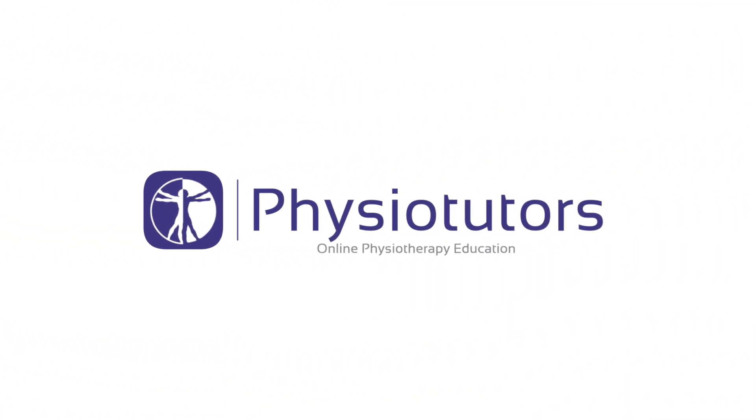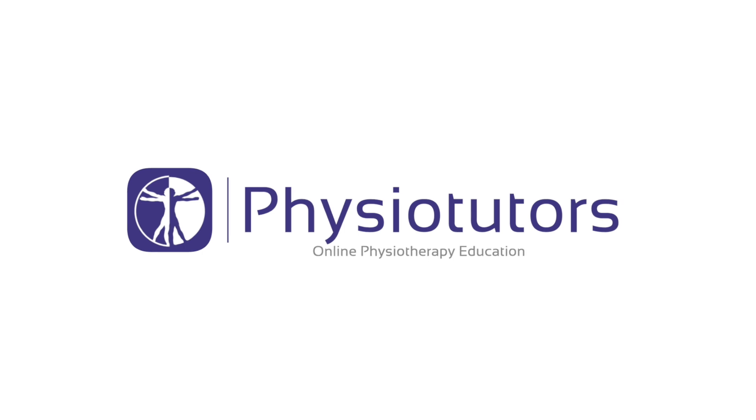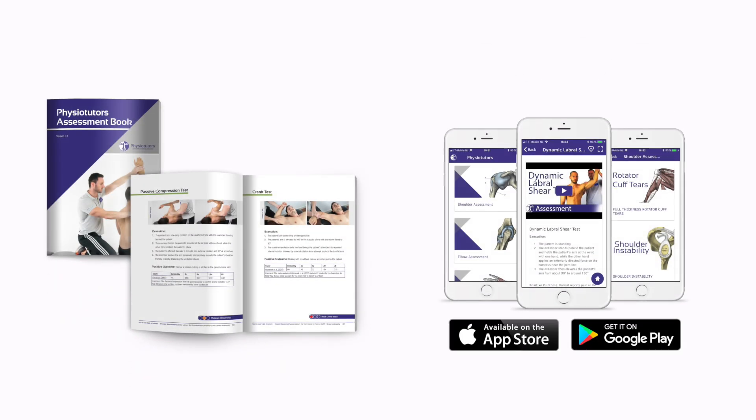In this video we are going to show you the Tinel's sign for thoracic outlet syndrome. Hi and welcome to PhysioTutors.